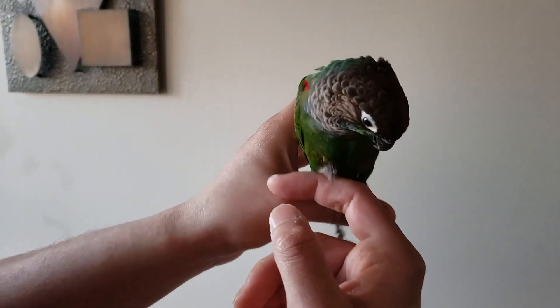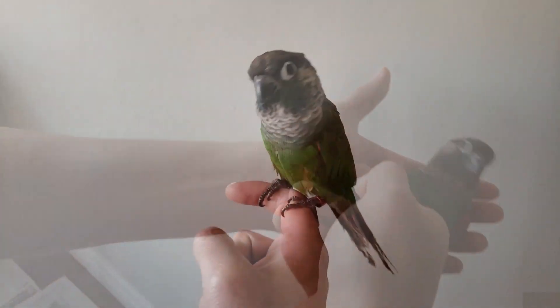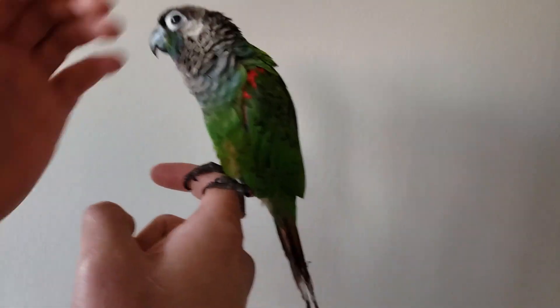As you're doing this training regularly, there will be a time when the bird does not get frustrated any more as you're putting its back on your hand. I can tell you that any conure is capable of learning this trick, only if it's done properly.